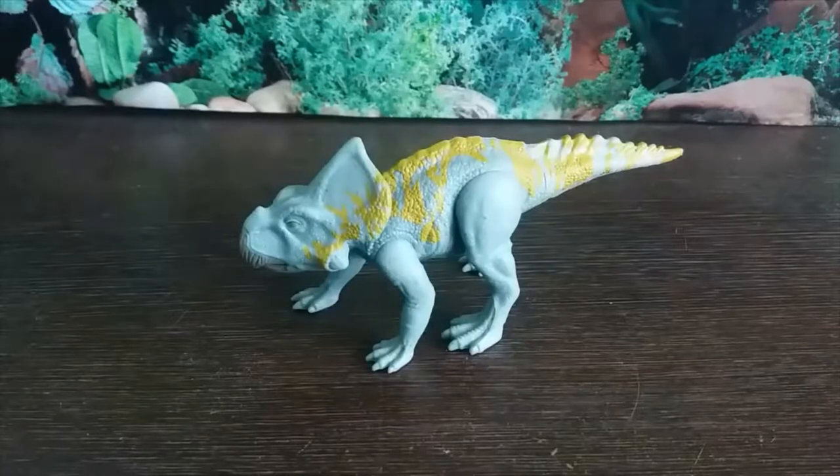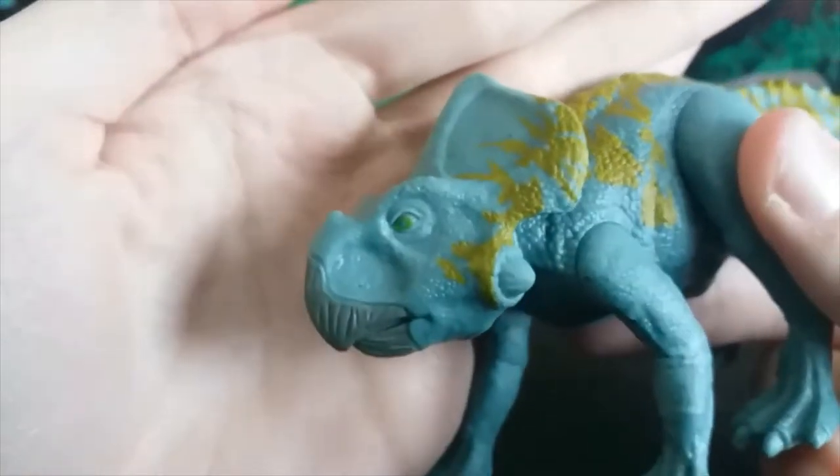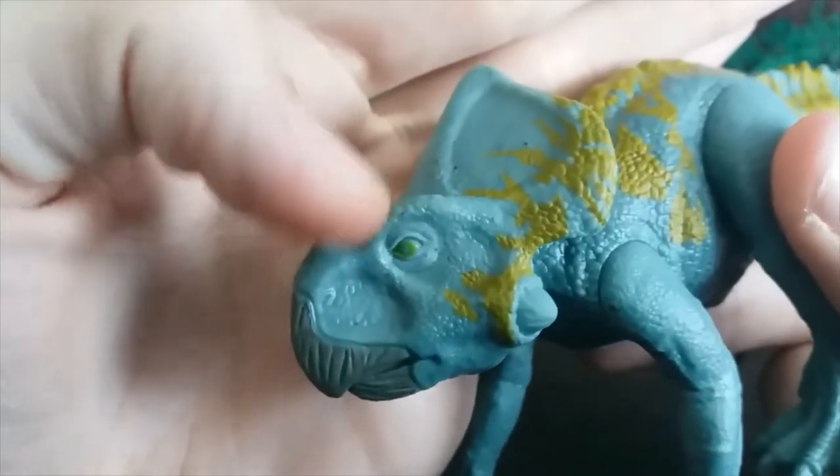Protoceratops was a small Ceratopsian dinosaur that lived during the late Cretaceous of Mongolia, 83 to 70 million years ago. Now let's get into this guy. Looking at the head sculpt, we can see the very distinct green eye.